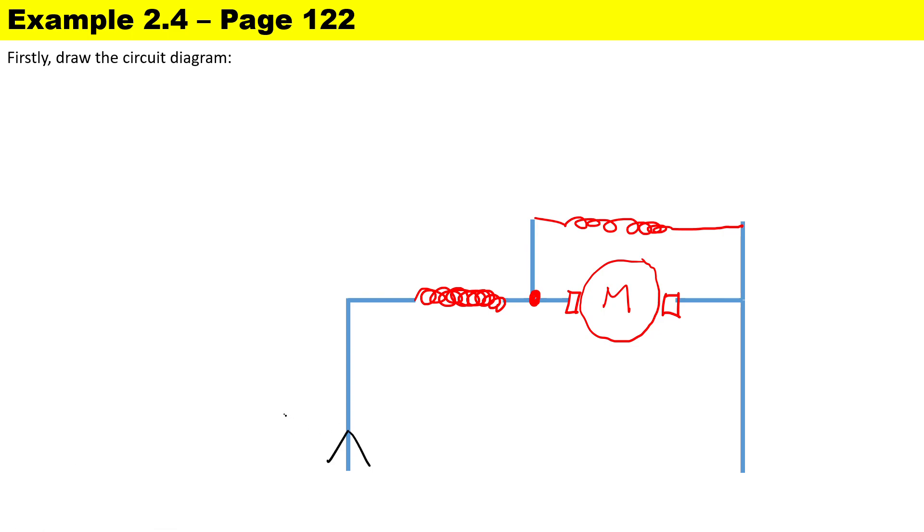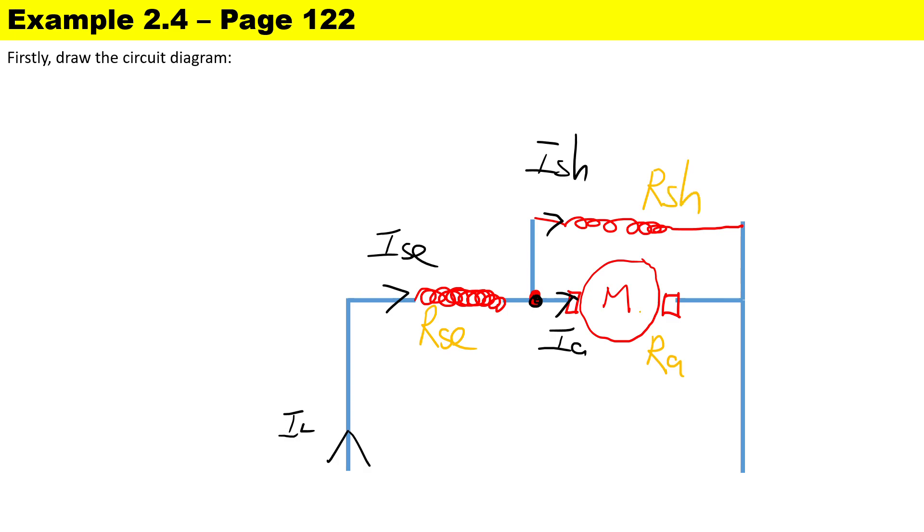Let's write down all the currents. It's a motor, so it is drawing current from the supply. The same current passes through the series winding, and at the junction point most of the current goes through the armature and a small amount goes through the shunt winding. To label our resistors: we have Rsc (the series resistor), the armature resistance Ra, and the shunt resistance Rsh.